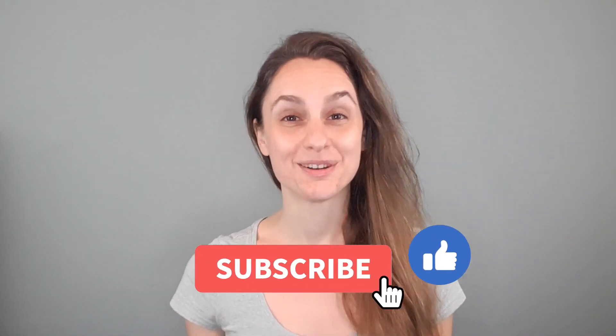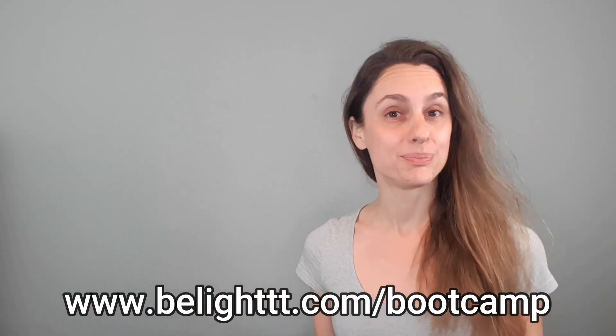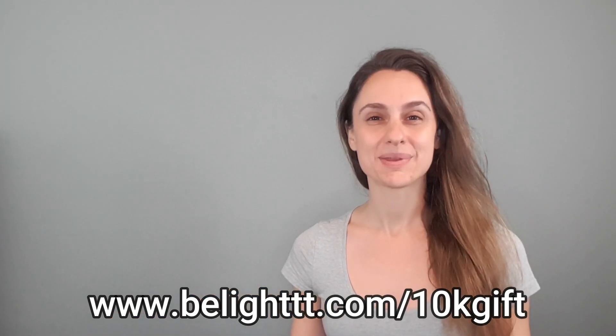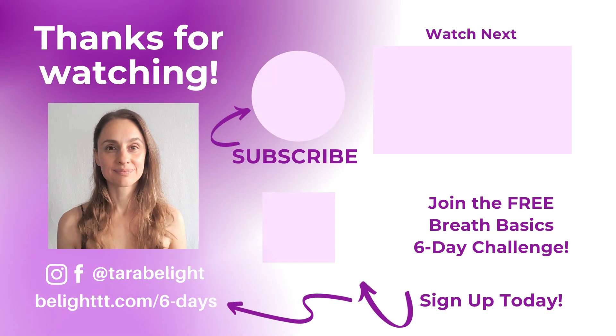I hope you guys enjoyed that exercise and that you'll try it out on your own. If you do, please let me know your thoughts by dropping a comment below this video. If you liked this video, please give it a thumbs up and subscribe to my channel. Also, remember to check out my totally free Breath Basics 6-Day Challenge, my 4-Week Breath Bootcamp, my private online Beelight Community, and my free functional breathing PDF. If you'd like to donate to my channel, please visit my Buy Me A Coffee page. Thank you so much for watching, and I'll see you next time.